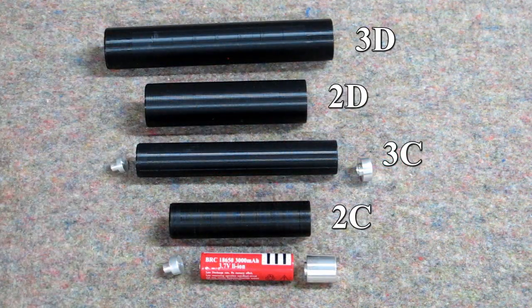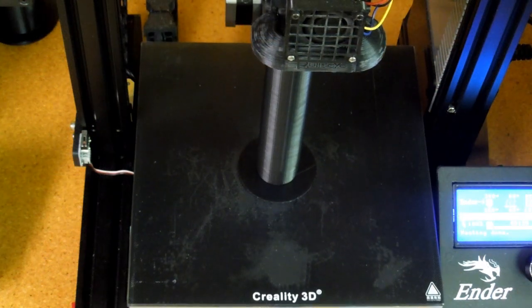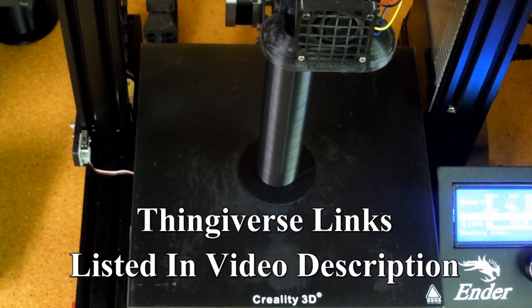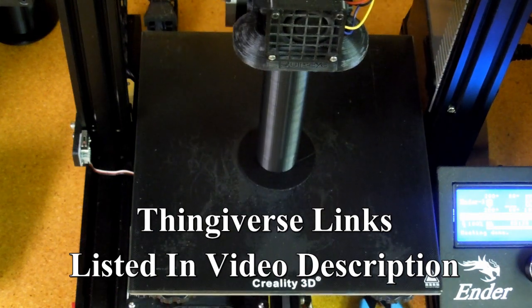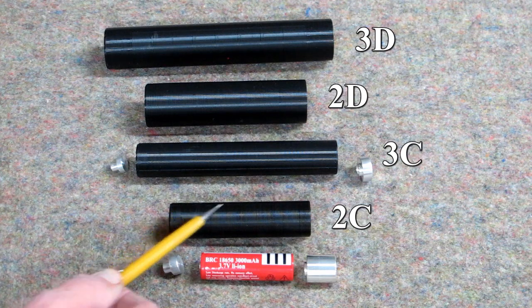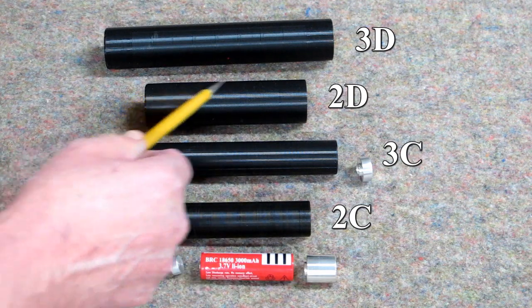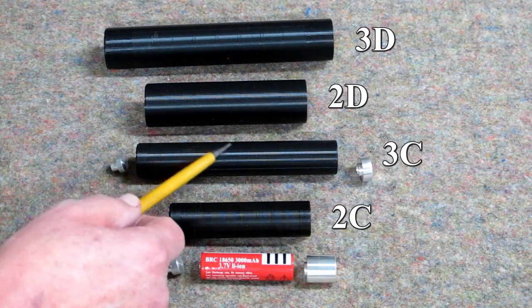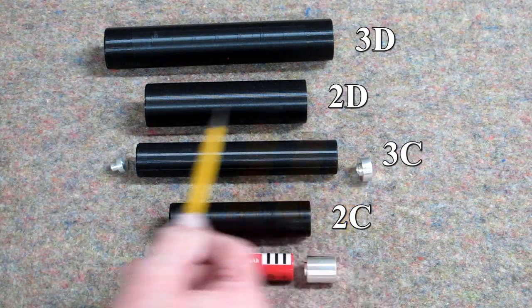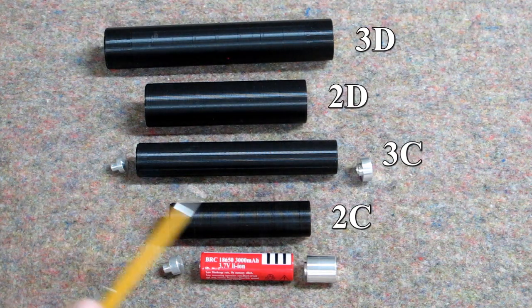These are the adapters for the four different size flashlights, all printed on the Ender 3 3D printer in the vertical position on a raft. The two-cell flashlight adapter takes only one battery, but the three-cell takes two batteries — you can see when you put two batteries in, the spacers are shorter. I'm machining these on my small lathe.